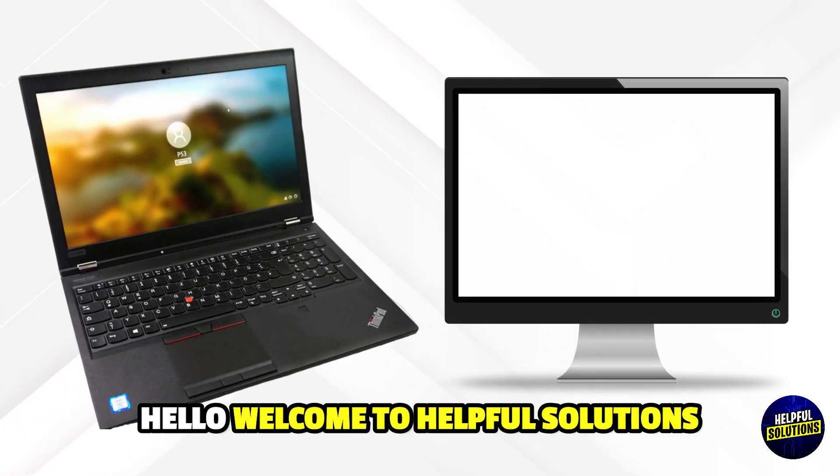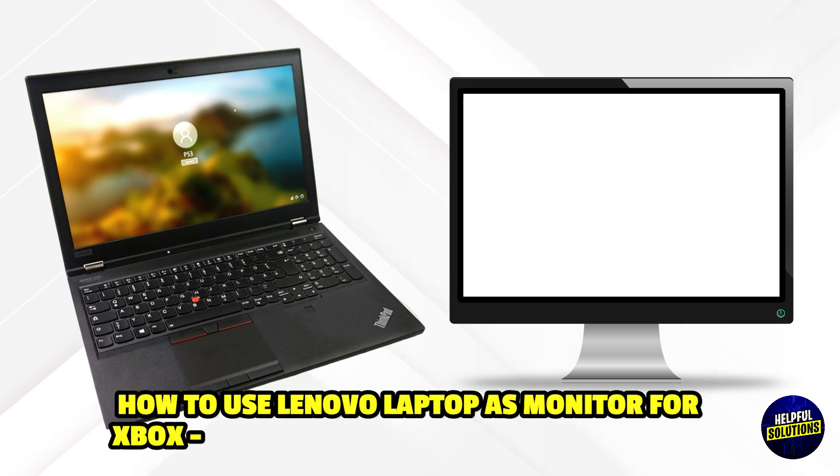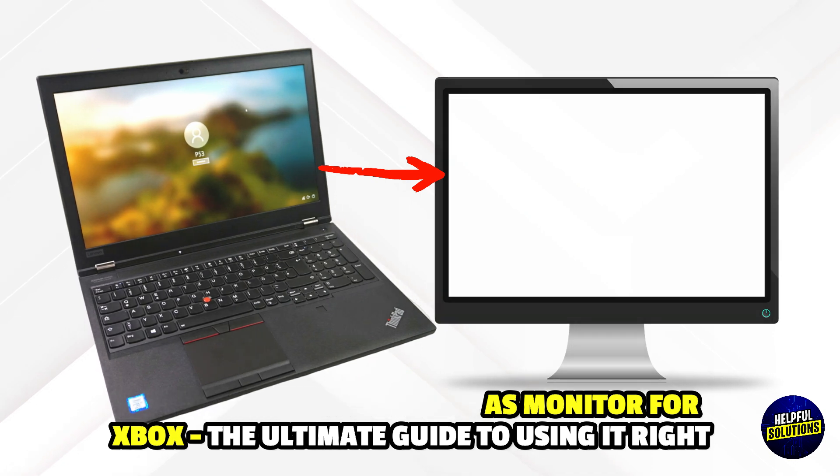Hello everyone, welcome to Helpful Solutions. In this video, we will discuss how to use a Lenovo laptop as a monitor for Xbox and the ultimate guide to using it right.